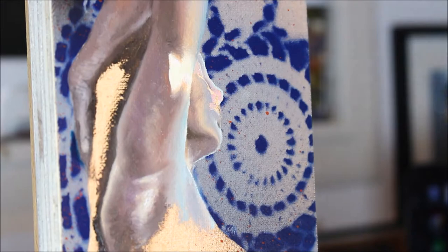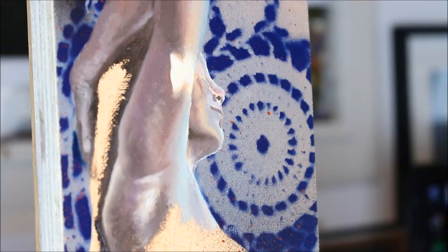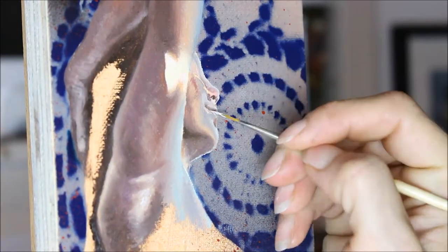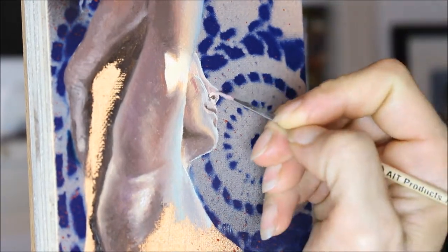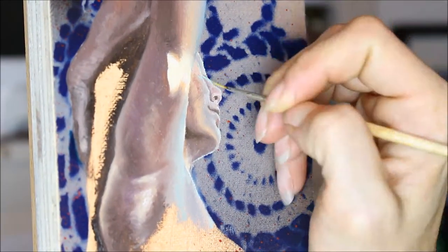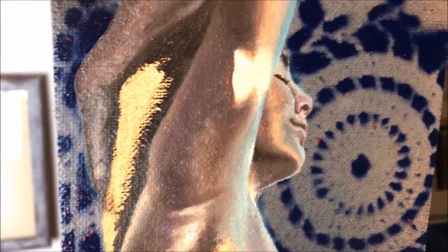The face was certainly a bit of a challenge on this painting just because it was so small, but I took a deep breath, pulled out my very tiniest brushes, and was very careful with every brush stroke. I think sometimes people think smaller paintings are easier because they seem to require less time, but larger paintings are actually way easier because you can be a millimeter off and be okay. With small paintings, you have to be extremely exact — there is no room for error.